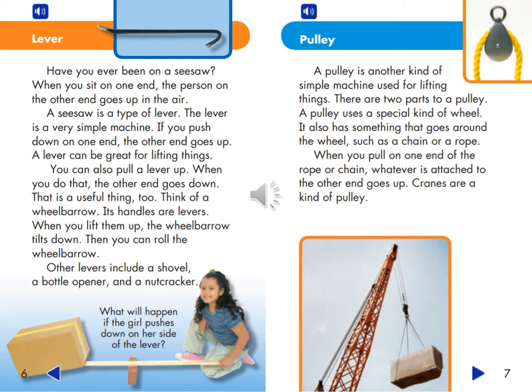A Lever. Have you ever been on a seesaw? When you sit on one end, the person on the other end goes up in the air. A seesaw is a type of lever. The lever is a very simple machine. If you push down on one end, the other end goes up. A lever can be great for lifting things. You can also pull a lever up — when you do that, the other end goes down. Think of a wheelbarrow: its handles are levers. When you lift them up, the wheelbarrow tilts down, and then you can roll it. Other levers include a shovel, a bottle opener, and a nutcracker.